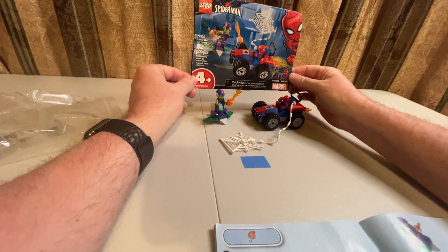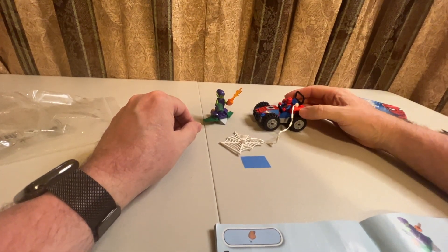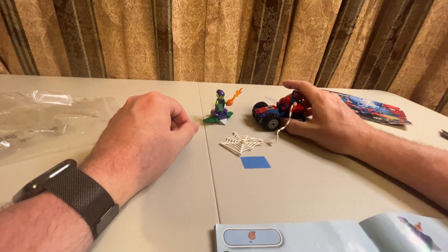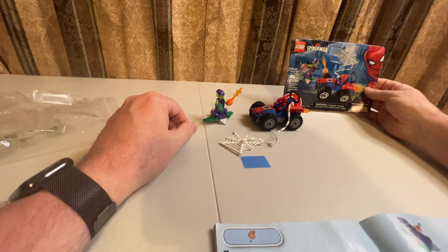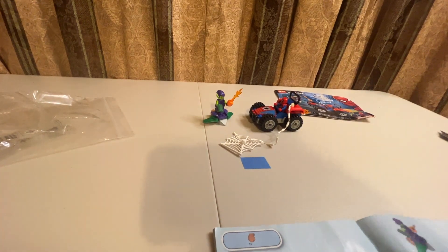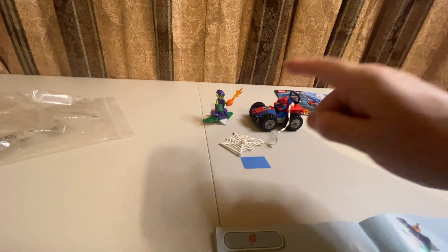And that is it — that is our complete build! That was fun, even though it was short. The figures really look good. I like the car; it does not look bad once it's built. I just don't like so many pieces being used up in giant single pieces, but this is a good starter set — it gets people into LEGO, and that's always fun. If you're enjoying these videos, please like, subscribe, and all that YouTube stuff. I'll see you next time.